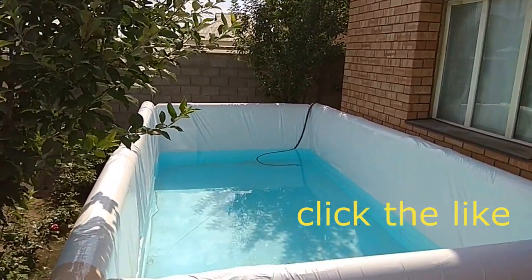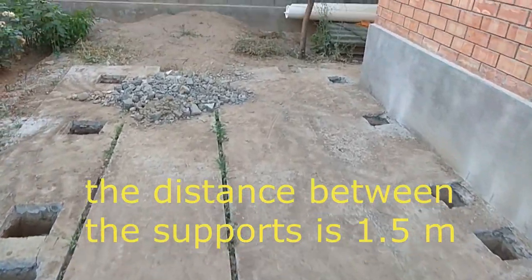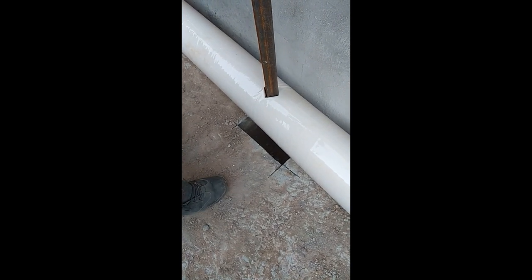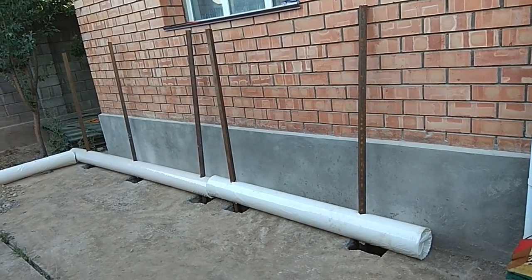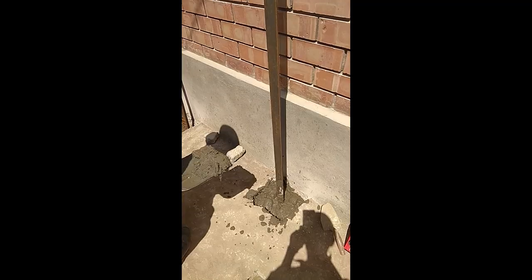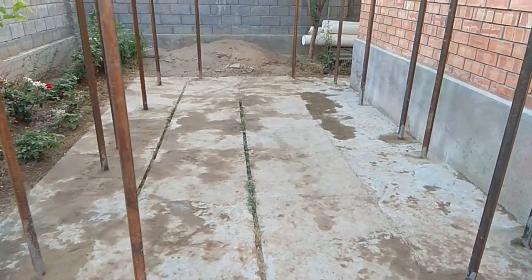First we will prepare the pits for concreting the supports. The distance between the supports is a maximum of 1.5 meters. In our case the surface is concrete, but generally any surface — soil, paving stones — is suitable for these pools. We measure the placement of the supports with the help of white stones and mark them. With an accurate level, we leave the concrete supports for one to two days so that they are well strengthened.